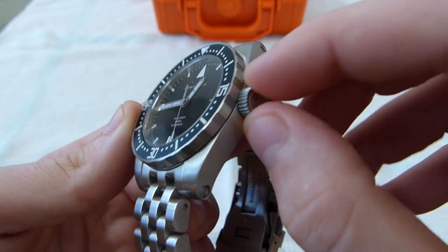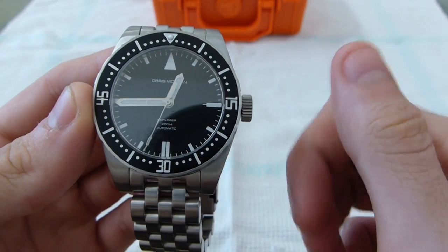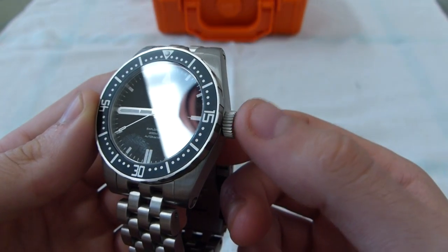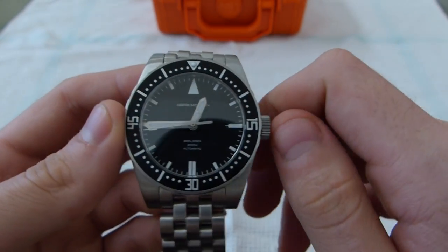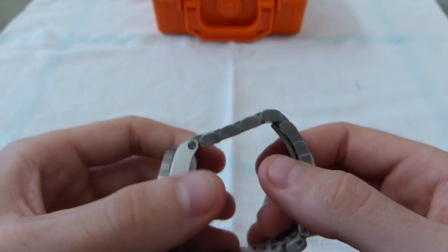No crown guards, although I did notice online with one of the pictures that the crown stem looked really thin, so it had almost no catch to it. It is longer than I thought it would be — it looks like it has threading on the inside of the crown further, and inside of the case rather — it goes deeper than what I thought. So it locks down pretty well and it's a double gasket seal, so I'm happy with that as well.